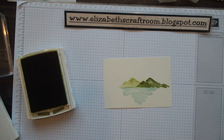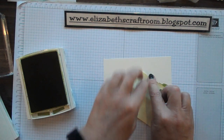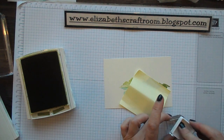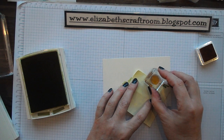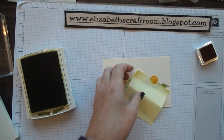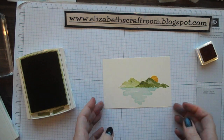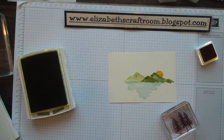I want to have the sun behind the mountain, so I'm going to use the most simple masking technique ever, which is a post-it note. I'm inking up the sun, putting it half over the post-it note, and there's our sun coming up from behind the mountain.